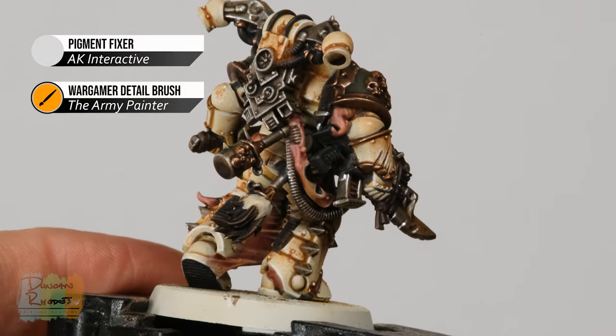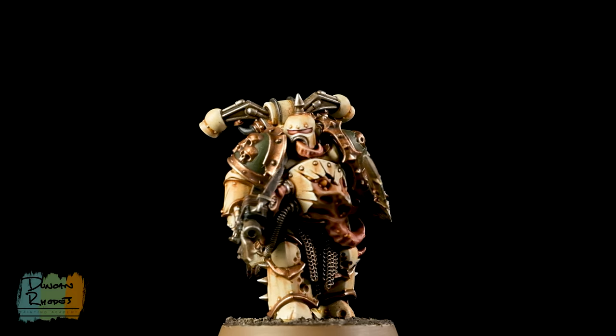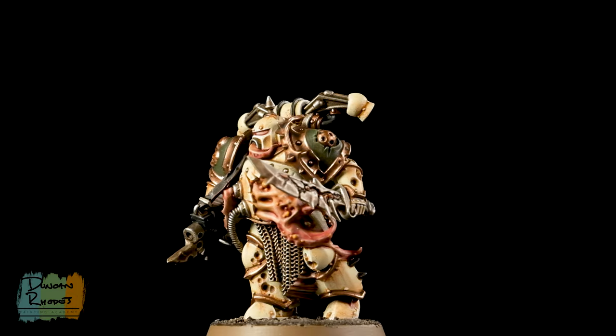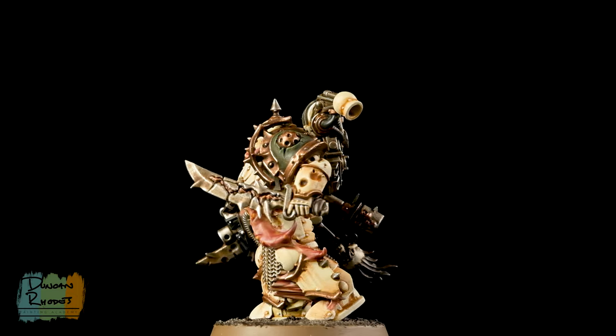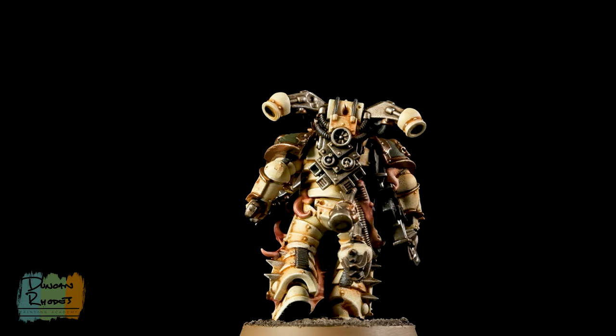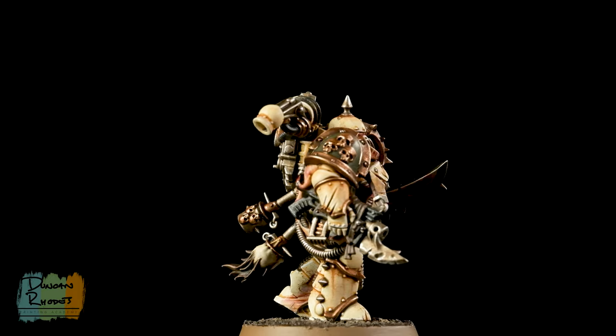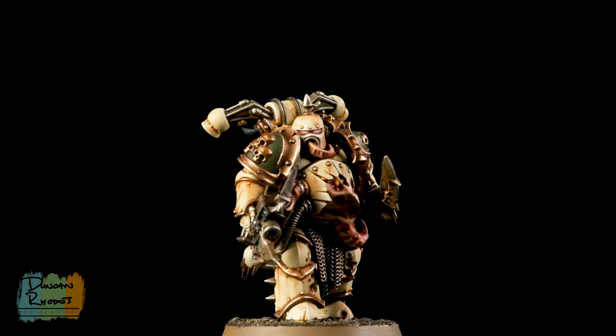And here we have the completed Death Guard Plague Marine of the Pallid Hand, ready to assault the Imperium. As you've seen, a great way of doing this colour scheme is to paint the miniature relatively cleanly and then do all the effects at the end — by doing this you'll find it's actually a very efficient way of painting large amounts of these troops. We hope you enjoyed it and we'll see you all again very soon.